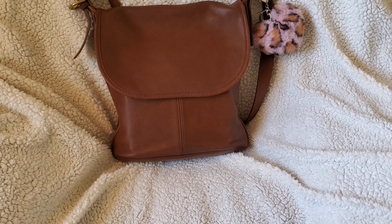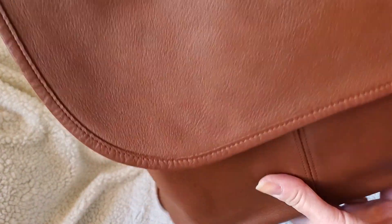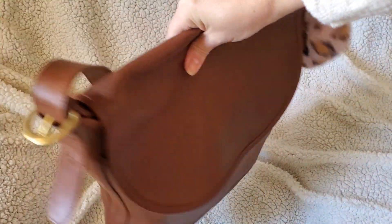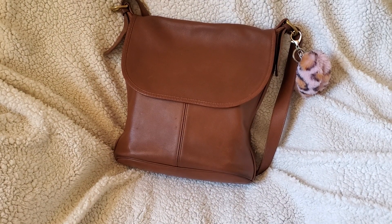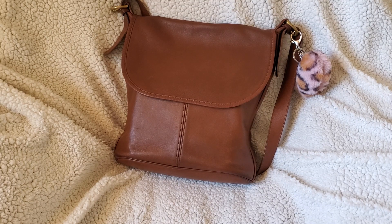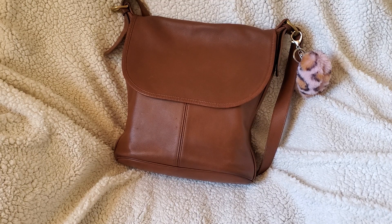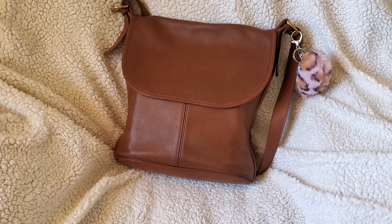It's the Coach Whitney duffel, and I believe this is English tan or British tan. It's a beautiful bag and they come in all different colors. You can find them on eBay or Etsy — they have a wide range of prices, and if you do some digging I'm sure you could get one for probably under $50. If you like this video please give it a thumbs up and subscribe — until next time!